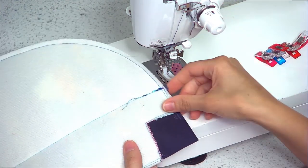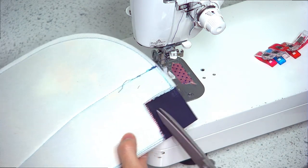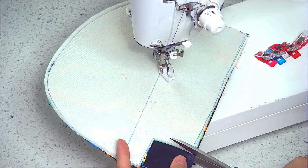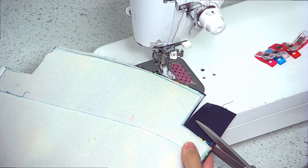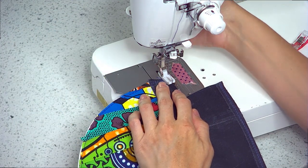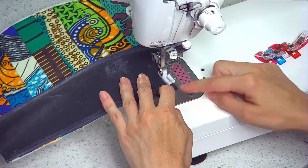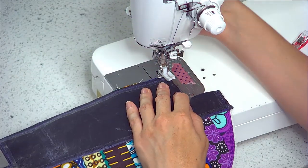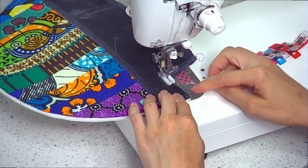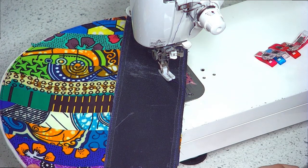I'm going to take that off the sewing machine for one second, flip to the wrong side, and go ahead and trim the overhang of the accent fabric so that I can then secure that piece as well. Now repeat this for the second exterior piece and the remaining accent as well.